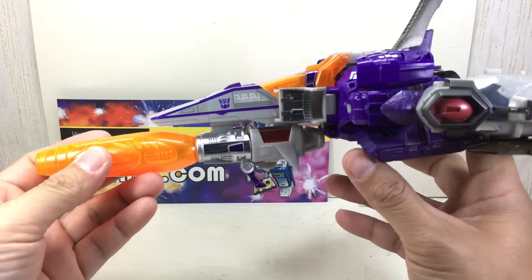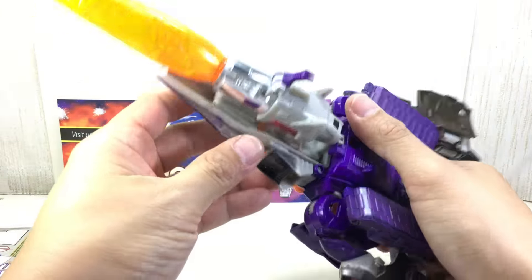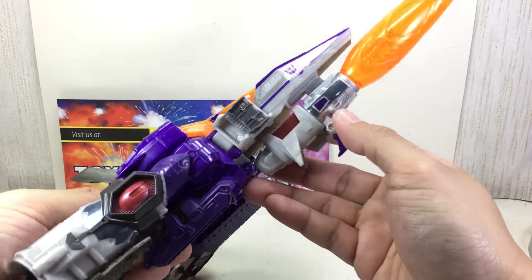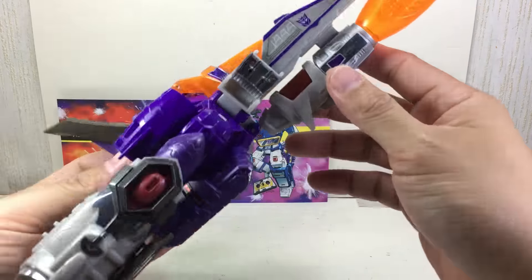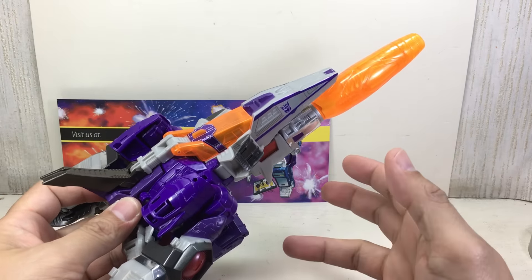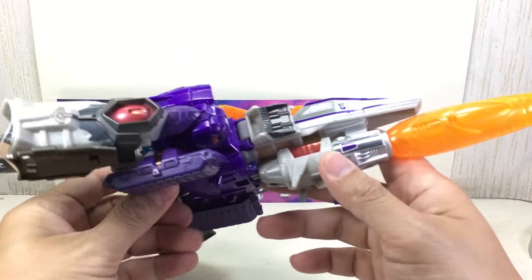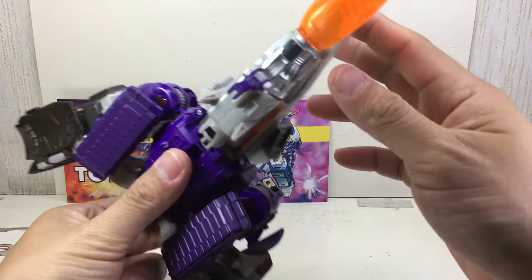Starting with the gun — we'll see more of it in robot mode — but look at that: just a few chrome highlights and it makes the gun look so sophisticated. Out of all the stickers I placed on this one, I did find the website helpful this time around. I didn't have to guess where everything went. The most difficult parts to put on were not the sides — those were easy — but these thin stickers here.